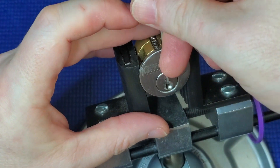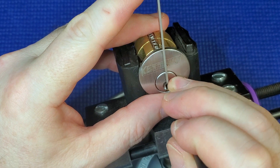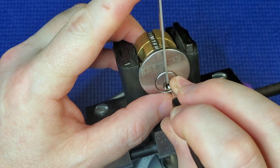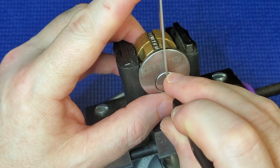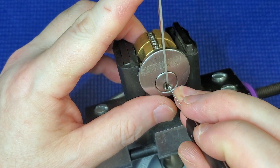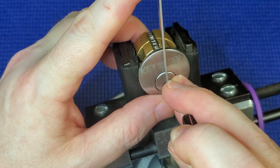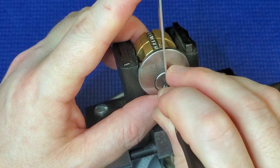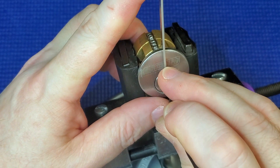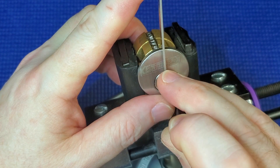I'm going to tension this and try to reach through the camera stands to pick it. It's not a very comfortable way to pick it, but at least the camera can sort of see what I'm doing. I'm just dragging this pick — the one I got off Rat Yoke — it's got an ebony handle and it's quite nice. I'm just dragging across to see what I can feel. Sometimes dragging across can pick up low-hanging fruit.